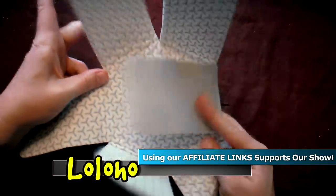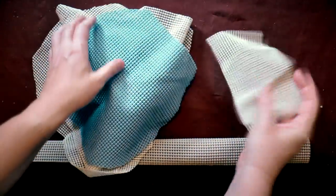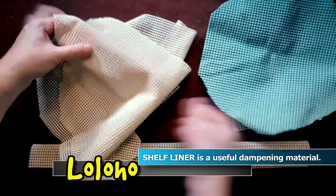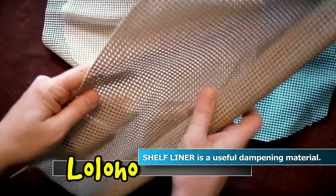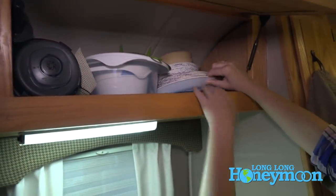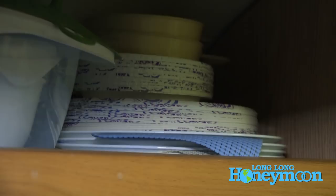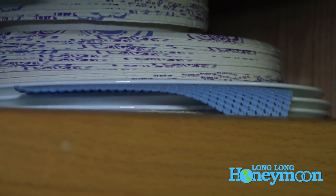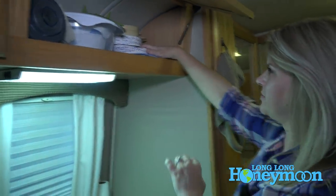The other thing I recommend is good old-fashioned shelf liner. You can buy it in a roll super cheap, in different colors, or in thicker pieces. I stack this between my plates so they don't rattle going down the road — which is especially annoying in a motorhome. The shelf liner dampens the sound and keeps plates from shifting while you're rolling.